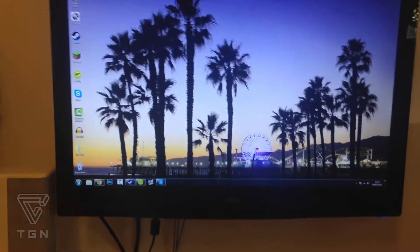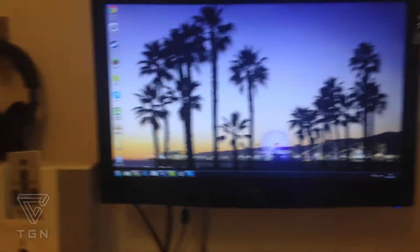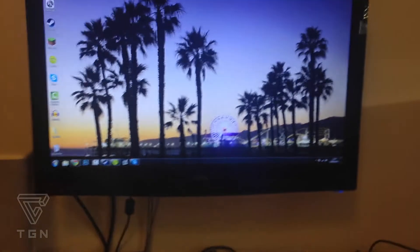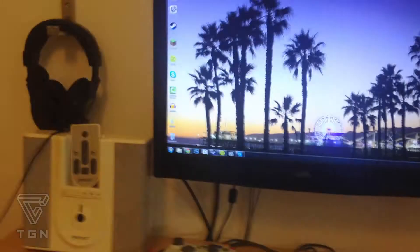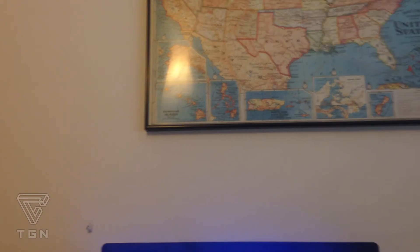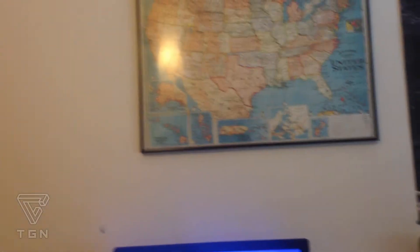I'm going to be getting two more monitors to put either side of this one so I can have a three-monitor setup. I'm going to be using AMD Infinity on my graphics card so I can run some games across all three monitors at once. And then I'm getting a massive 40-inch TV to go up there, which is what my Xbox One — which I'm getting soon in a few months — will be displayed on.